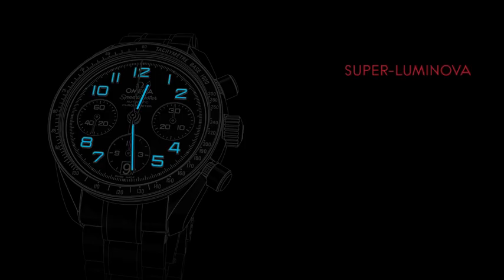For ease of reading in low light conditions, the watch's hands and Arabic numerals are coated with SuperLuminova, which emits a blue light.